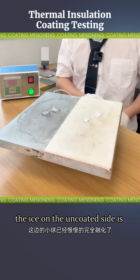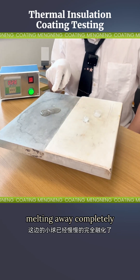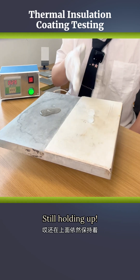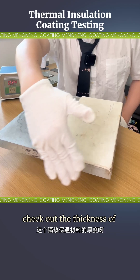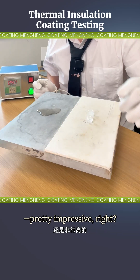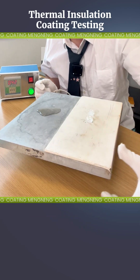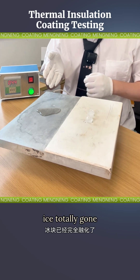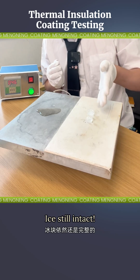Look, the ice on the uncoated side is melting away completely, while the ice on the insulated side is still holding up. Check out the thickness of this insulation layer on the side — pretty impressive, right? After some time: uncoated side, ice totally gone; insulated side, ice still intact.